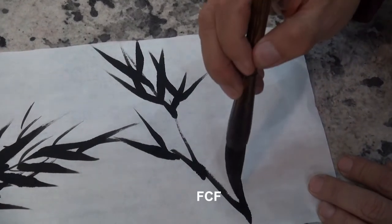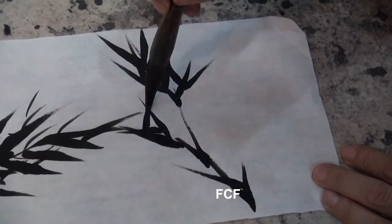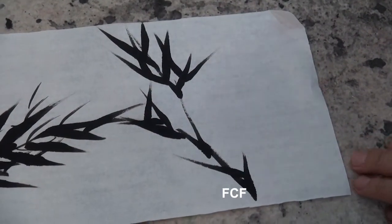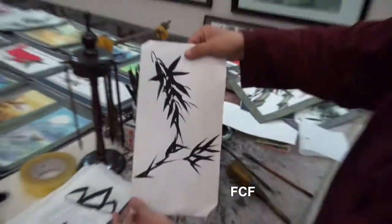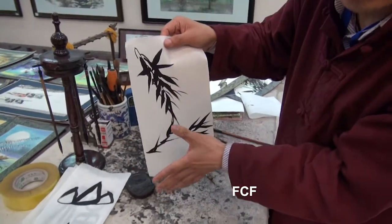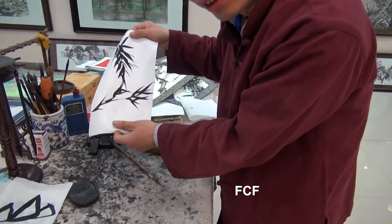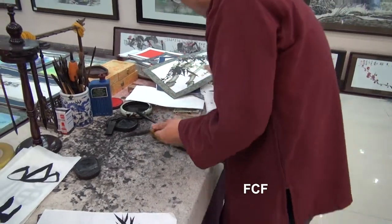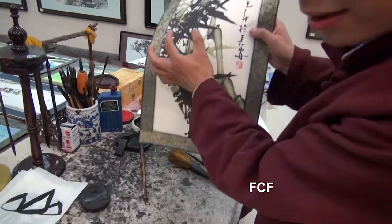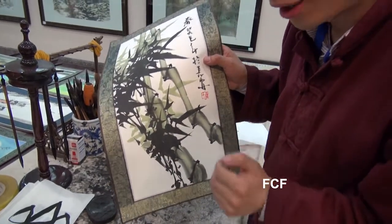He paints summer bamboo leaves. In order to put on a second color, they let the first layer dry, then use a second brush to do the second color.